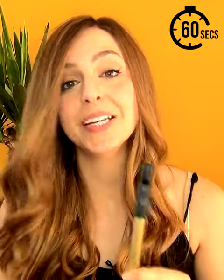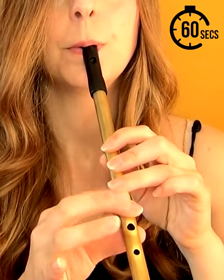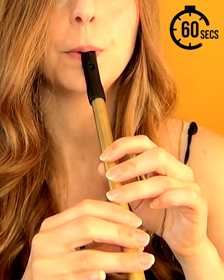Low notes on your tin whistle need the tiniest amount of air, so rather than blowing into your whistle, simply breathe gently into your whistle. It's often easier to start with the highest note on the low octave scale and then work your way down. Remember to keep your breath steady and slight.